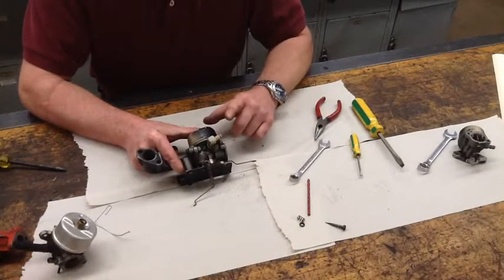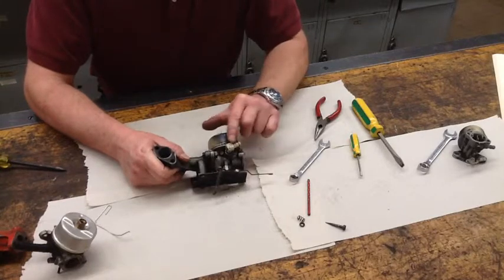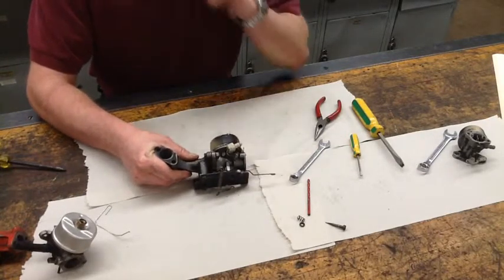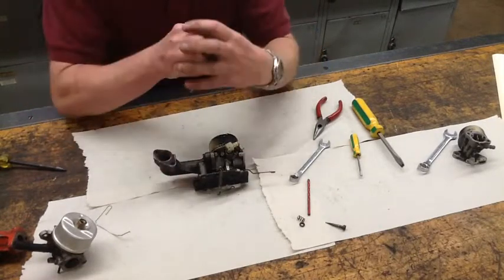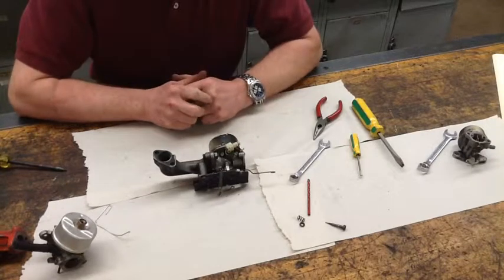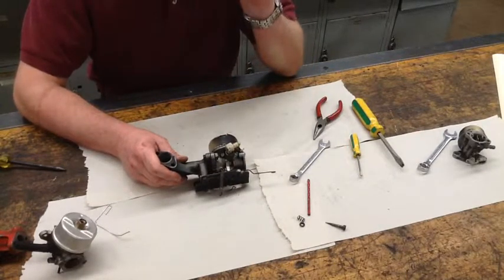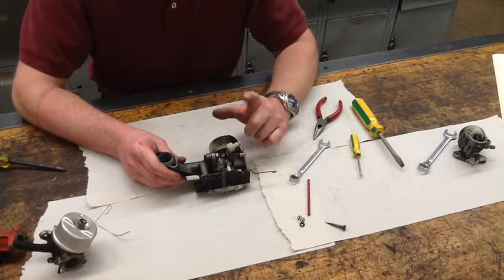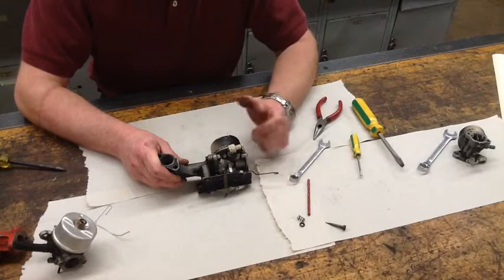One other thing I wanted to show you with float bowl carburetors — you find this a lot of times on Tecumsehs — is the fuel inlet fitting. What I see in class a lot is students trying to turn these, but they're not supposed to turn. You have a steel part going into plastic and it's all supposed to be one piece. It's knurled in there, and when you start to turn it, you're stripping it out. What will actually happen is this fitting will start to leak, and it's very difficult to get the pressed-in steel piece out, let alone replace it. In most cases it means you've got to get a whole new carburetor.